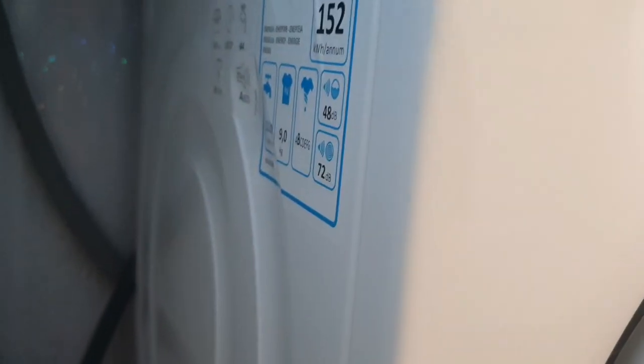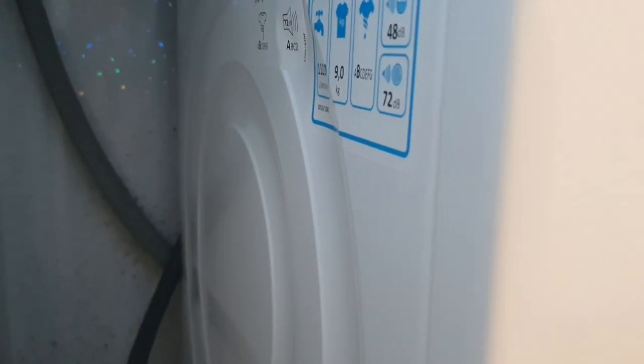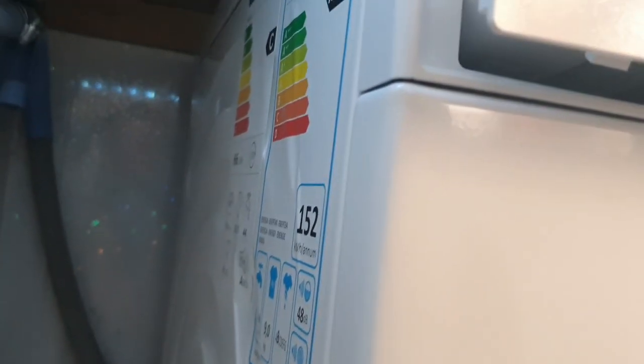The side panel design is specifically shaped to reduce vibrations and noise during spin, stopping the panels from vibrating. This is Bosch's take on a design feature most brands use in some form. The machine is nice and quiet on spin, which you'll see in the demonstration. That's all I have to say about the sides.